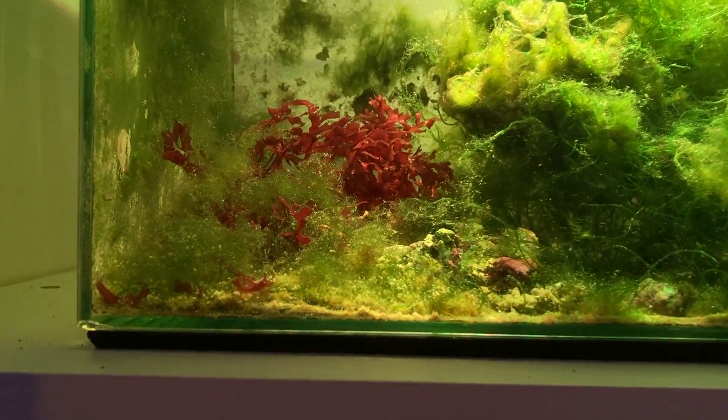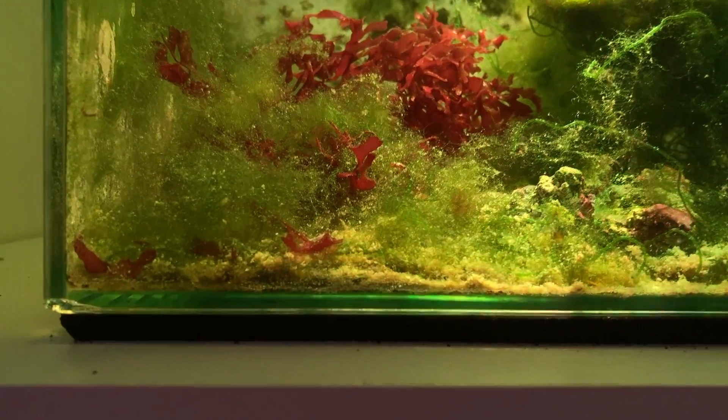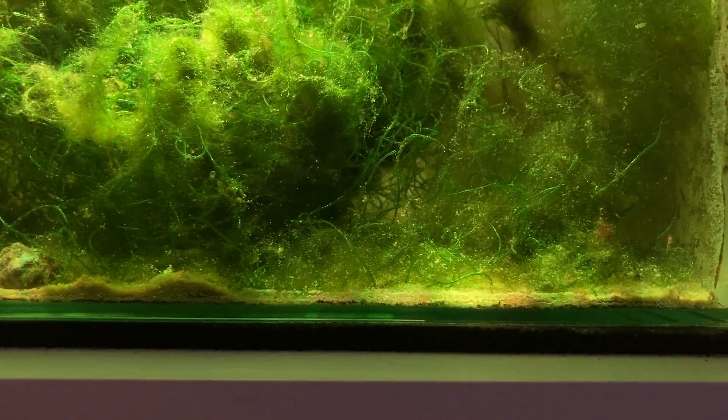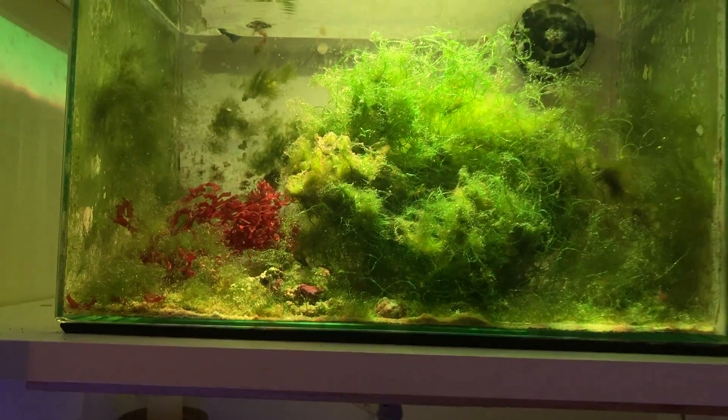What I'm going to try first — there's mixed feelings about this — is this detritus on the bottom here. Some say that doesn't affect your nitrate and phosphate, but I'm going to siphon this out, remove it all so it's completely clean, and see if that helps. I'll also clean the sides of this hair algae. Remember, I'm doing this for the video — when you want to troubleshoot and test something, only do one thing within a 24 to 48 hour period. If you do multiple things, you're not going to know what the cause or the fix was.